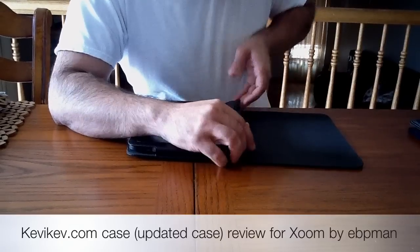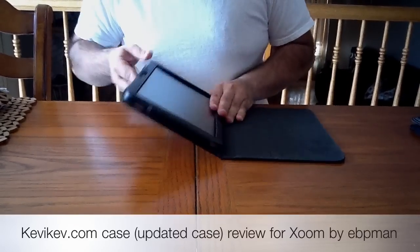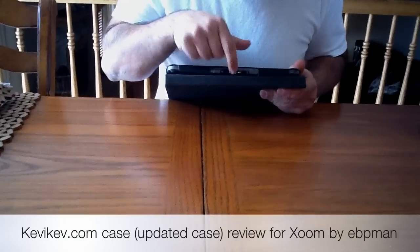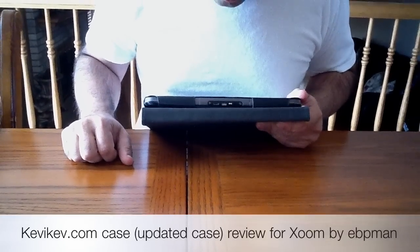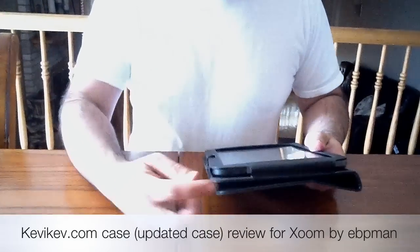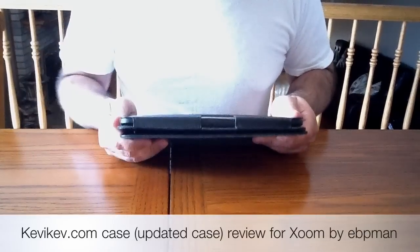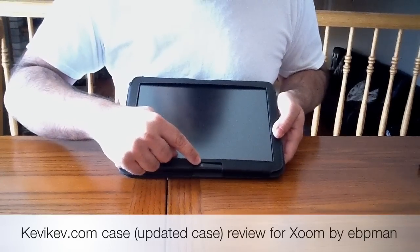We'll tuck this right here in the bottom. Let's review how the ports are exposed. Here are your charging ports, your ports for connecting to a PC with your USB as well. You also have accessible your audio — you can see that's accessible, it's easy to grab. And here you have your headset jack with access to your actual camera.